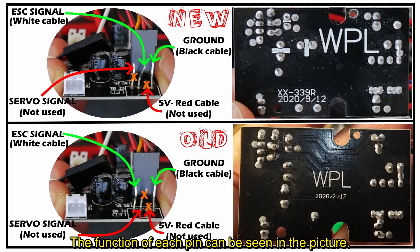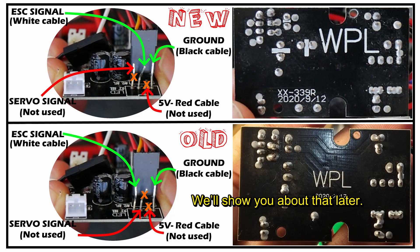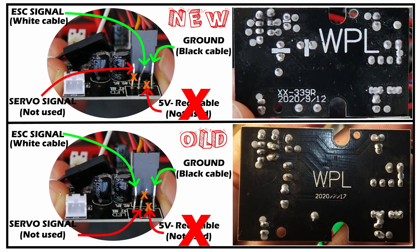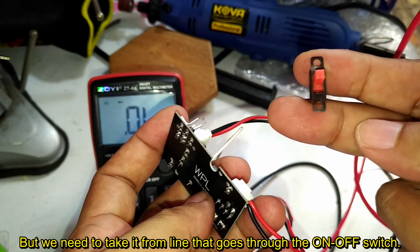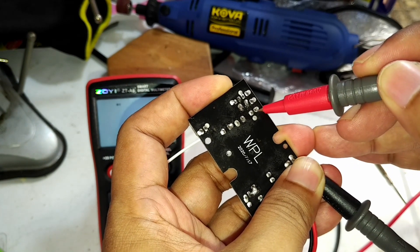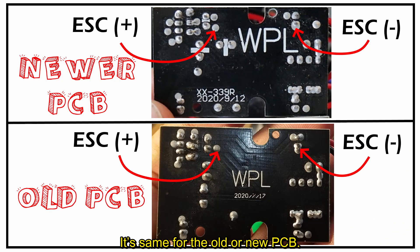The function of each pin can be seen in the picture. It's not a big problem if you accidentally switch the servo and ESC signal pins — we'll show you about that later. The important thing is to never connect the 5V pin. To power the external ESC, we'll take power from the battery line, but we need to take it from the line that goes through the on-off switch. This is the same for old or new PCB.